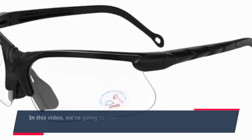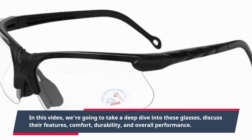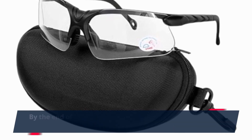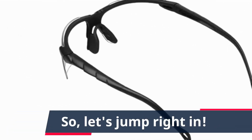In this video, we're going to take a deep dive into these glasses, discuss their features, comfort, durability, and overall performance. By the end of this review, you'll know if these are the best night vision glasses for hunting on the market. So, let's jump right in.